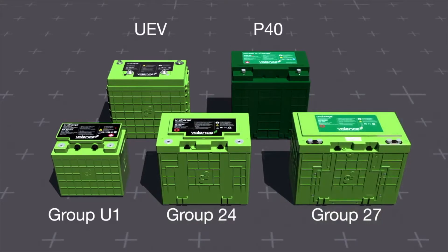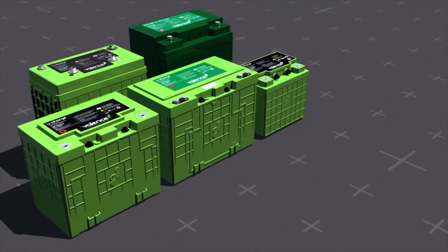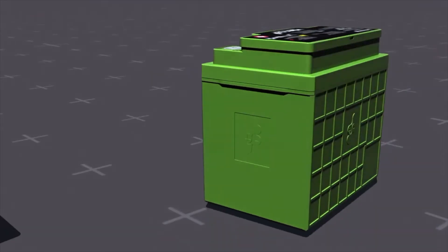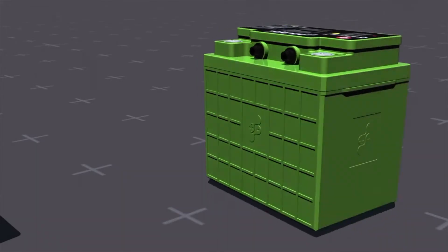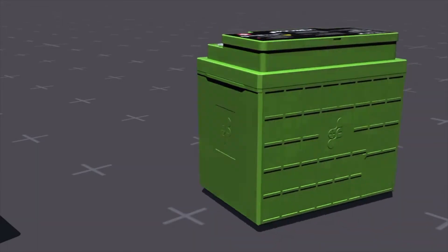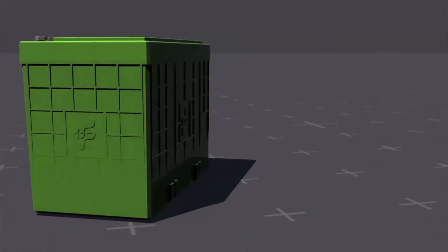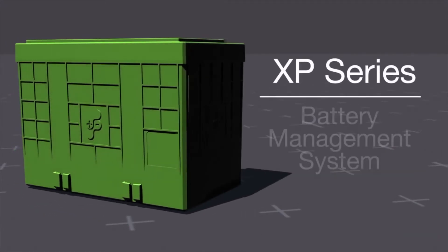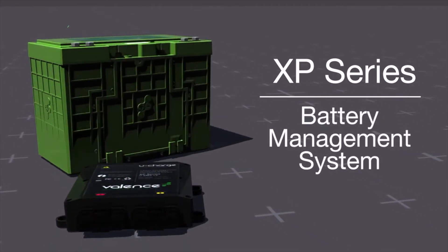Two different series are available: the RT, which only includes the U1 size, and the XP, which is available in all sizes. The RT series, offered in either 12 or 24 volt configurations, has internal cell management electronics requiring no extra hardware, and is limited to 30 amps continuous and 48 volt applications. For applications that require higher currents or higher voltages, the XP series uses an external battery management system, or BMS, enabling the XP series to provide full power without electronic current or voltage limitations.